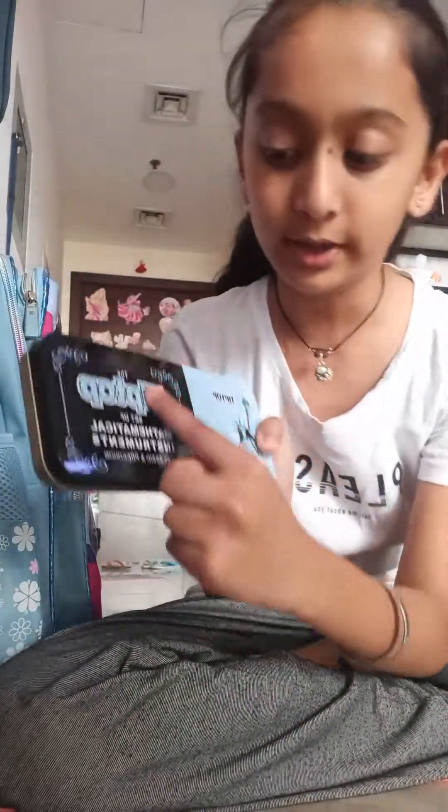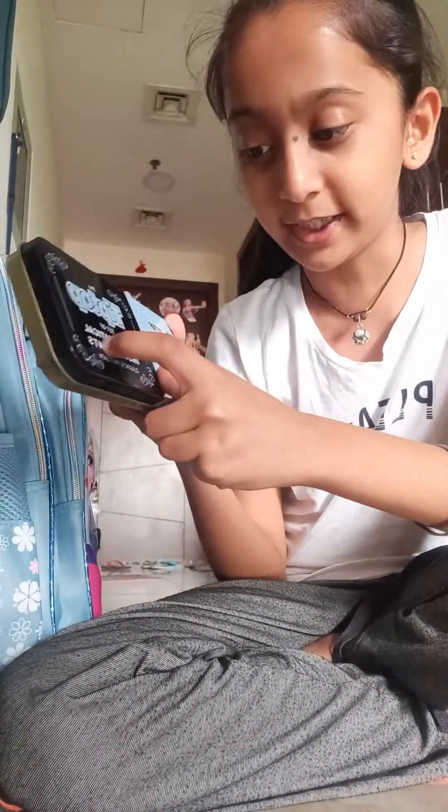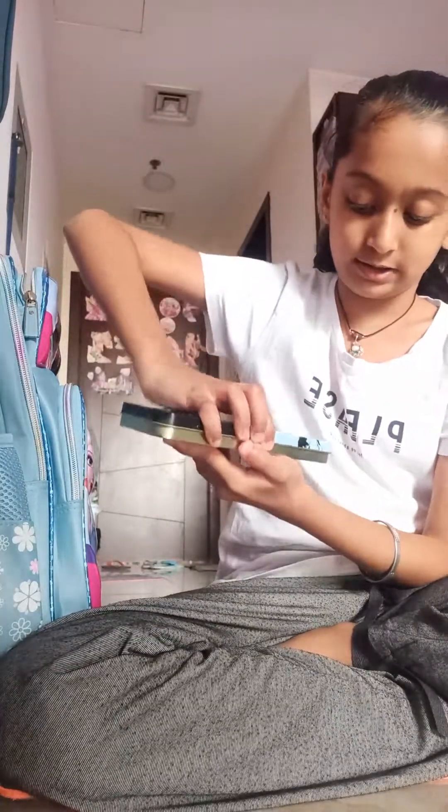Hey guys, welcome to our channel Sister Squad! In the last video I showed you my bag, and now we're gonna unbox my compass box and my pouch. This is my compass box — it says on the box: a set of mathematical instruments, classical edition.